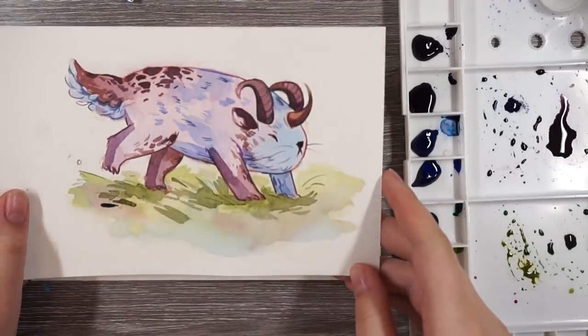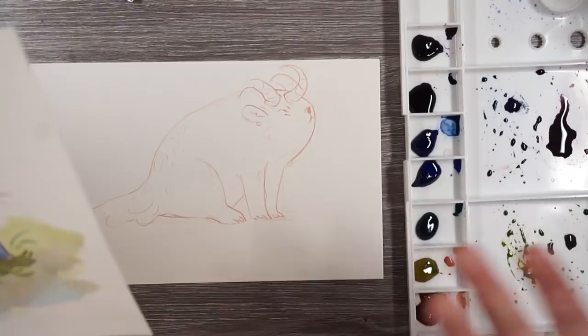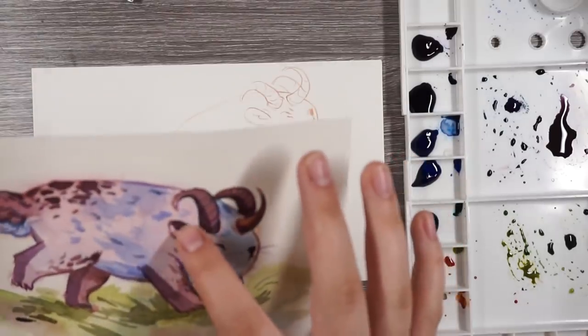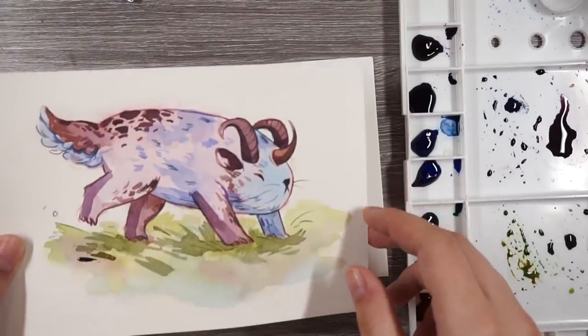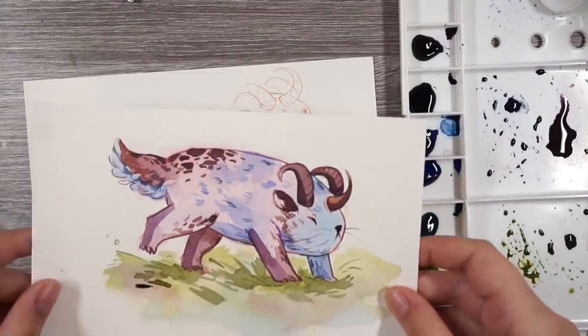I just lost most of the recording for this, but you saw kind of my initial reactions. I'm going to do the other one — I was going to do it anyway, and now even more so since I've lost the footage. I just love how dark you can get the colors. I'm really, really happy with these watercolors so far. The colors are super vibrant and they've just been a joy. I'm really glad I got them.